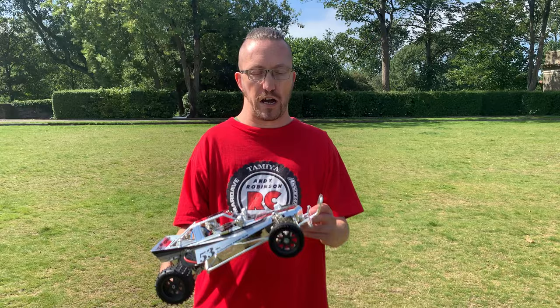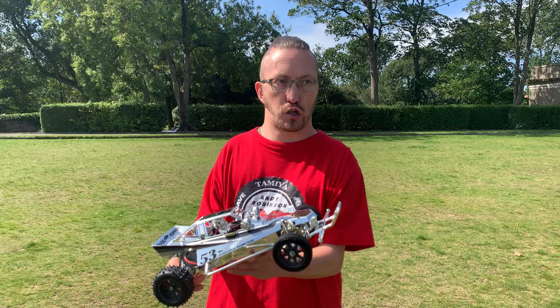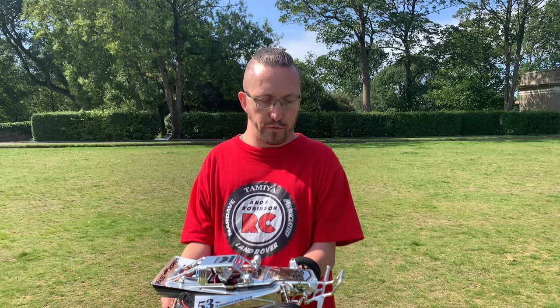Hi there and welcome to Andy Robinson RC. Cheers for checking out the channel today and joining us for this episode. We're out and it's a nice day, which I didn't think we were going to have today. We are going to give this the Tamiya Grasshopper — the chrome special chrome-plated version — a bit of a run just so you can see it going.